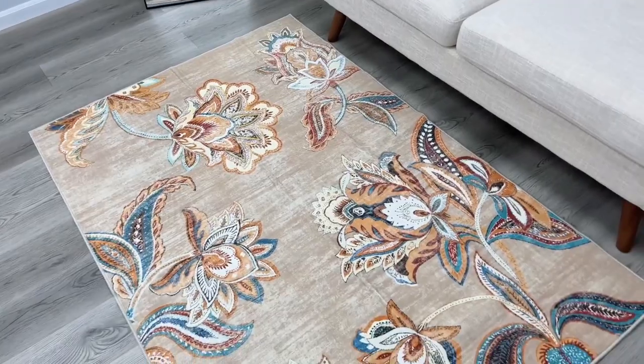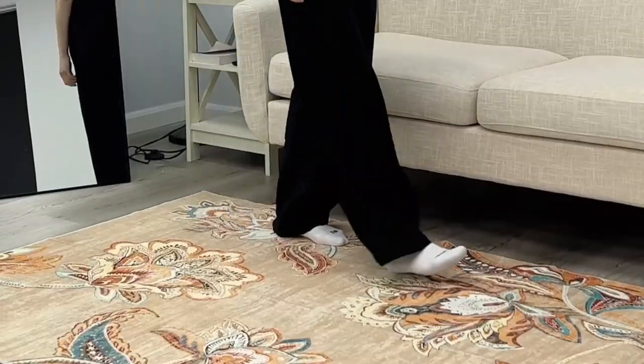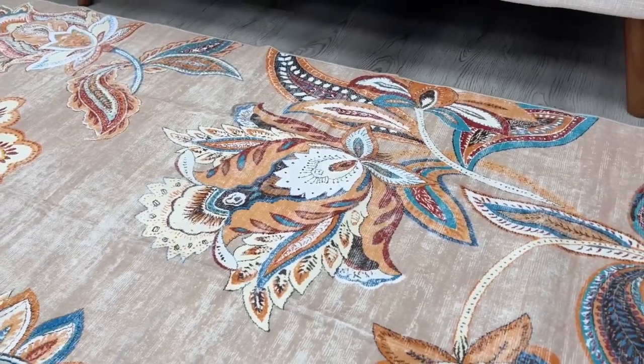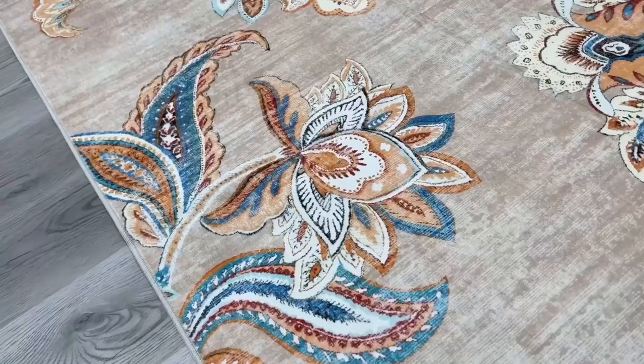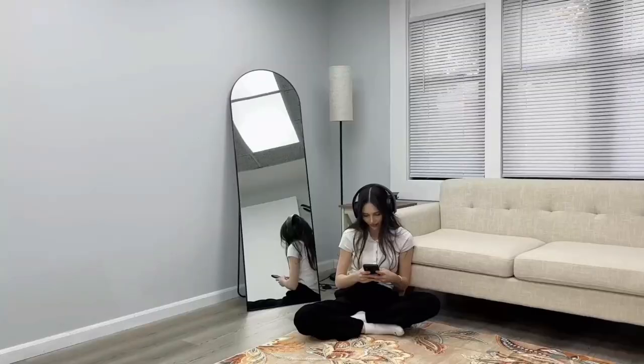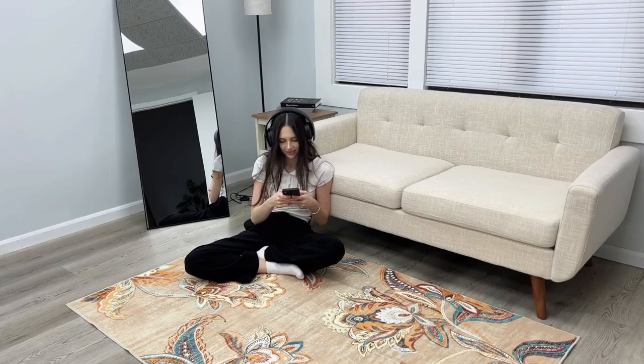First up, this rug is incredibly easy to clean. It has a stain-resistant surface so everyday dust and dirt are no match. Just grab a vacuum cleaner for a quick clean, and for deeper cleaning, toss it in the washing machine with cold water and a neutral detergent. Air dry on low and it keeps its vibrant color.